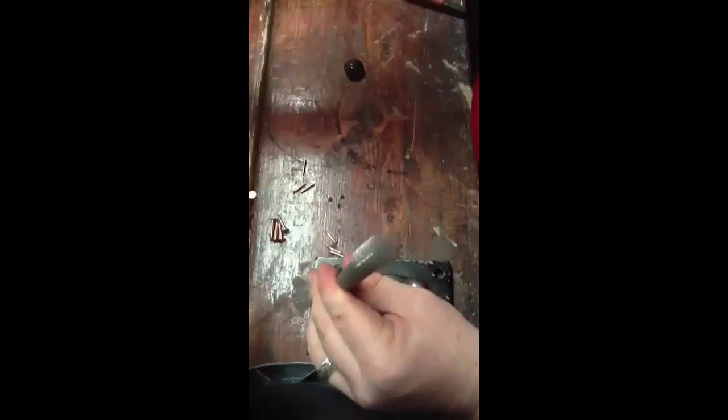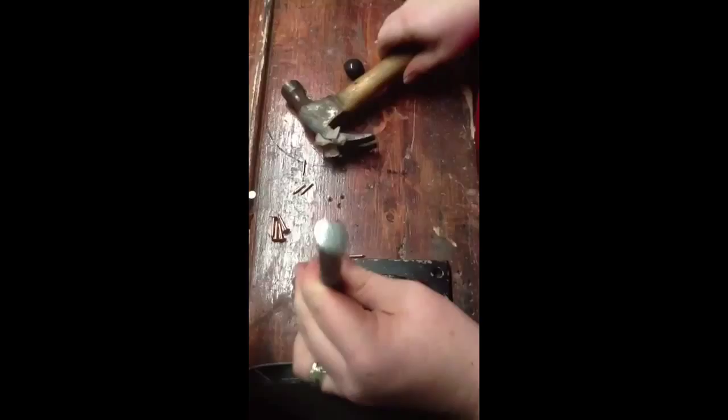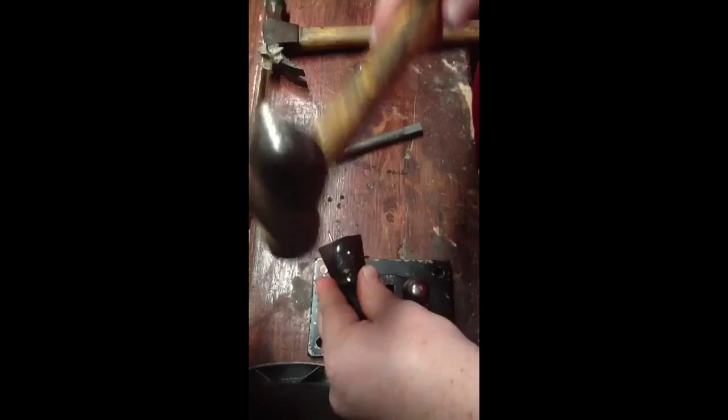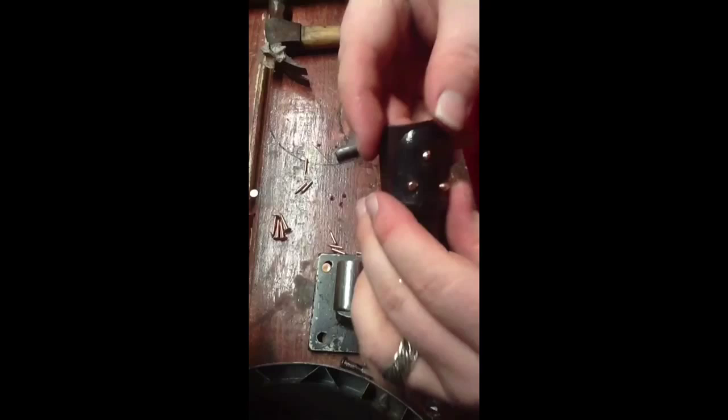Now it's time to switch over to that rounded end and upset these. What you want to do in upsetting is hit a lot of times lightly — think 20 or 30 hits. You could probably upset it into a little dome shape in 2 or 3 hits, but by upsetting it slowly you end up with a really nice upset that grabs both sides of the metal.